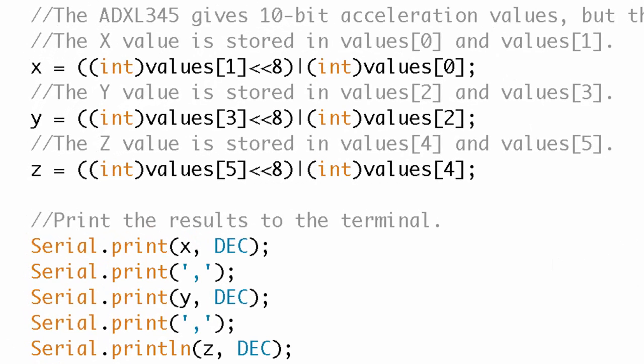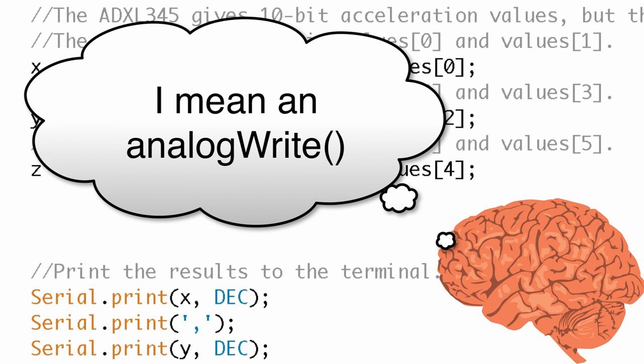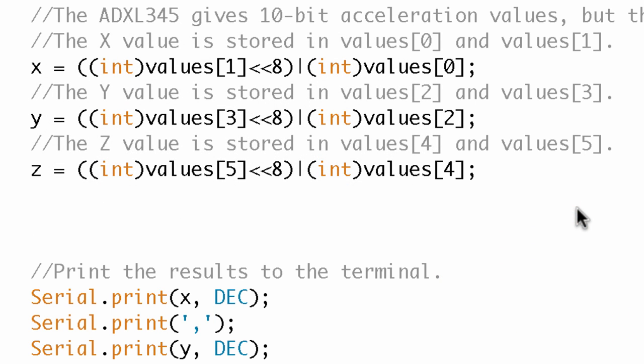What I want to do is take these X, Y, Z values and write them to digital pins using pulse width modulation. I know that for analogWrite I need a value between 0 and 255. But when I was looking at the serial port, the accelerometer was giving me negative numbers and only going up to about 100. I don't want negative numbers, so what I'm going to do is map these X, Y, Z variables from the previous range to a range of 0 to 255.